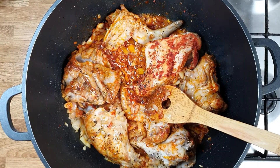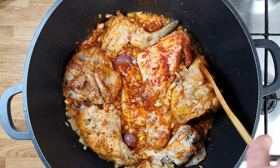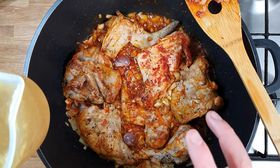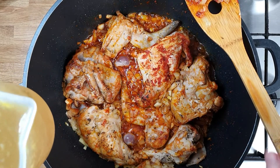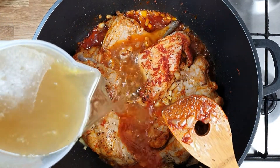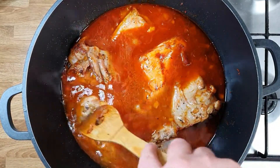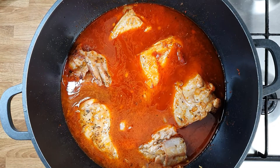Remember, we didn't put the kidneys in yet — we add the kidneys now, just before we add the stock. For the stock, I made yesterday one litre of chicken stock with two chicken carcasses, carrots, onions, cabbage, and celery — everything in, super good. I'm gonna add one litre of stock just to cover it. Now I'm gonna put the lid on and leave it to simmer for one hour.